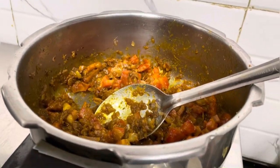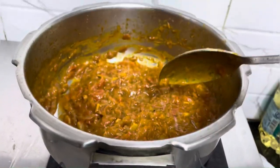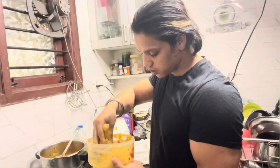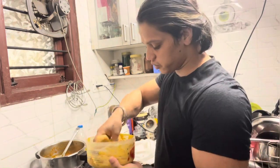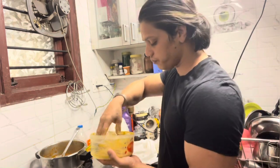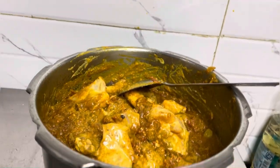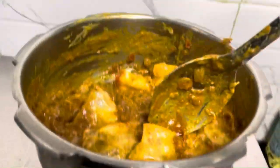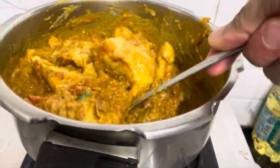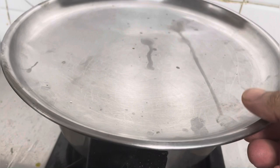Now we will add the marinated chicken into the pan. I will cook it a little bit — make sure that the flame is on full. I will check on it.